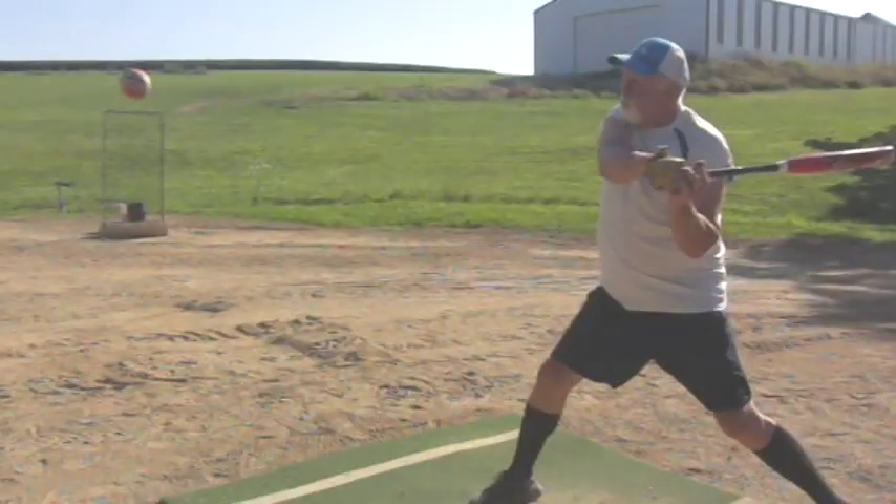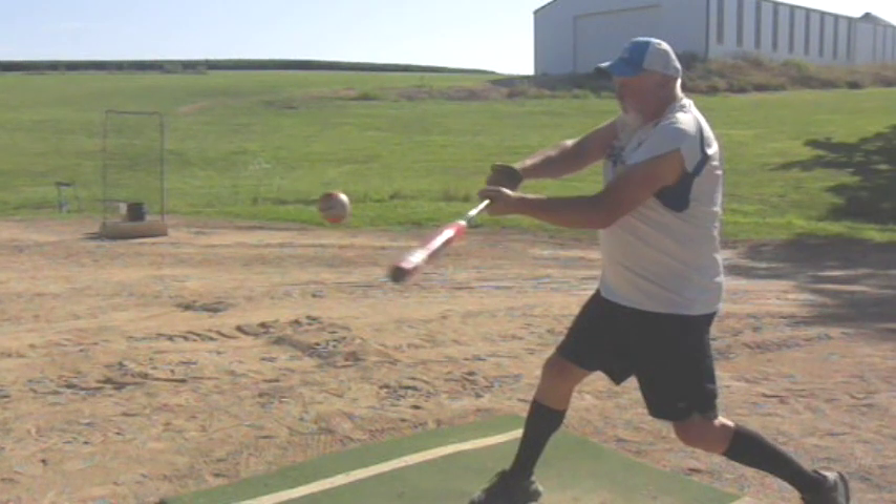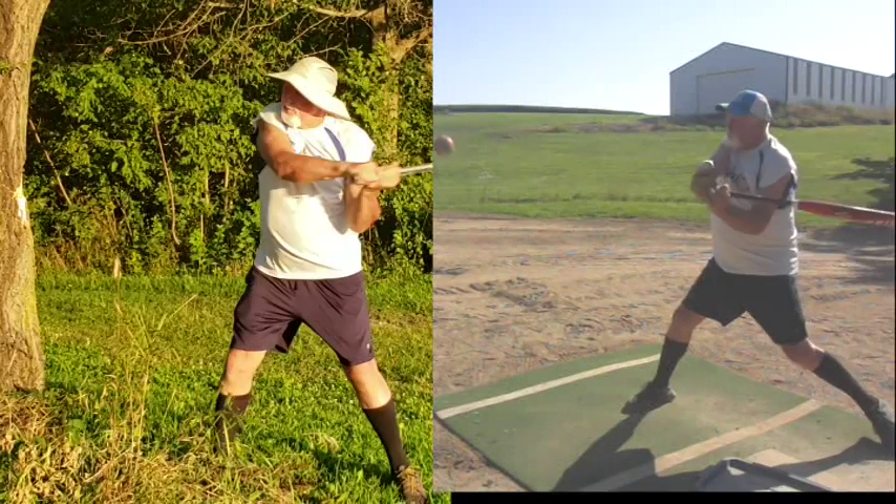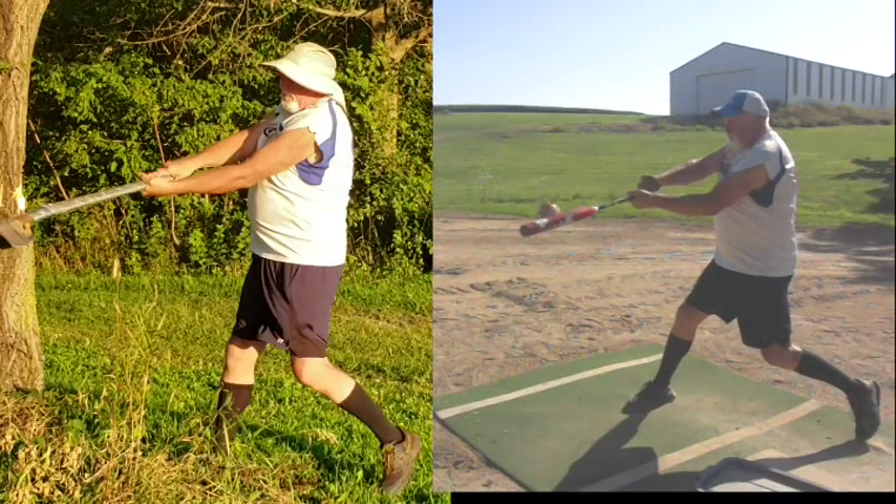Show us some of the things you did with the axe handle, Lud. First of all, holding it helps give you that oval shape that helps you line the knuckles up, right? Exactly. Show us a few things you do with the axe that would relate to hitting a softball.